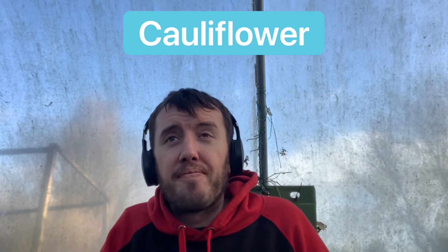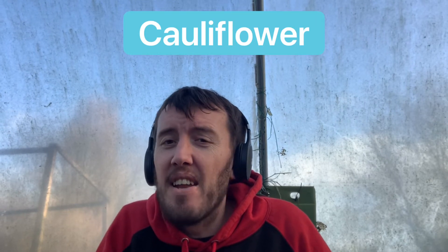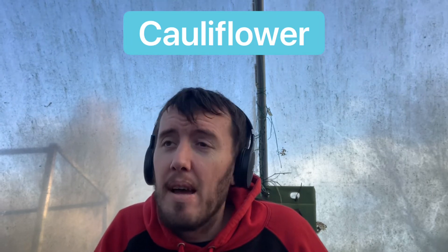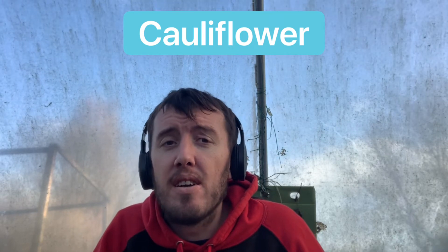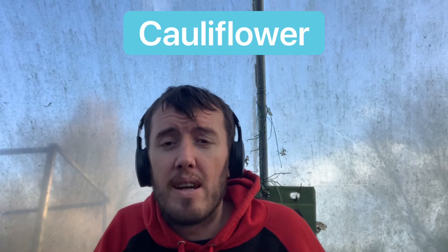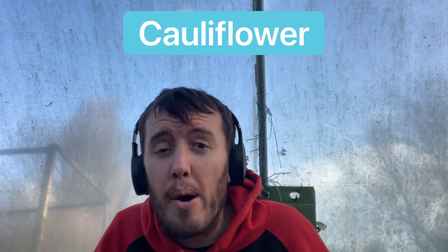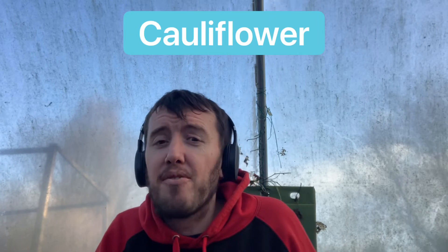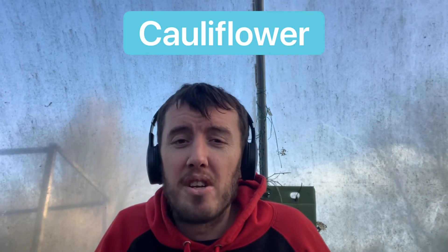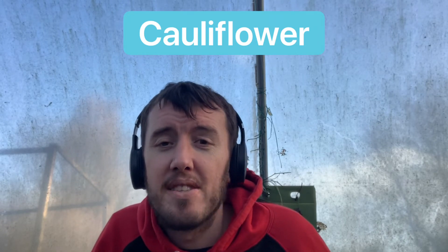Next up is cauliflower. I've tried two varieties — the white and the purple. Last year was the first time I grew the purple variety and it was absolutely fantastic. If you check my Facebook page, The Yorkshire Gardener, you'll see photos of that purple cauliflower. It tasted delicious and didn't need much attention whatsoever, so purple cauliflower is the way forward.